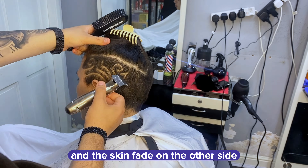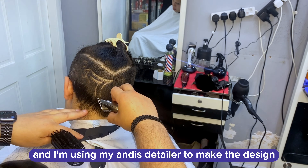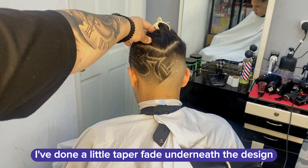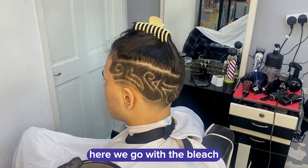I'm going to be doing the design on one side and a skin fade on the other side, and dye the hair red on the design. I'm using my detailer to make the design. As you can see, the right side is skin fade and the left side I've done a little taper fade underneath the design — and wow, the design is beautiful.